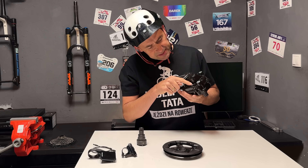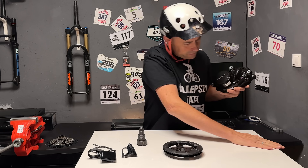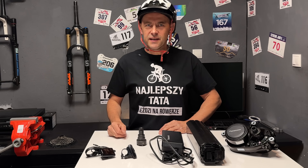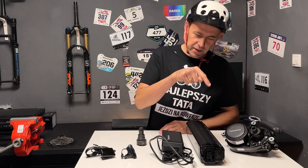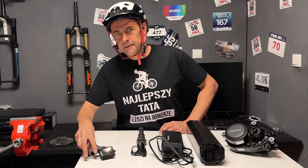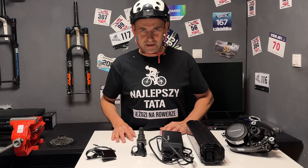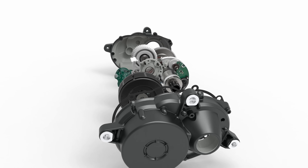Przykładowo te silikonowe zaślepki są za krótkie i wypadają od samego patrzenia na nie. Omówię wszystkie elementy systemu: silnik, baterie, ładowarkę, manipulator i wyświetlacz. Nie zabraknie również wrażeń z jazdy. Video jest bardzo techniczne, napakowane informacjami – dużo się z niego dowiesz.